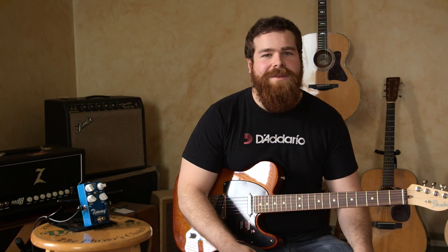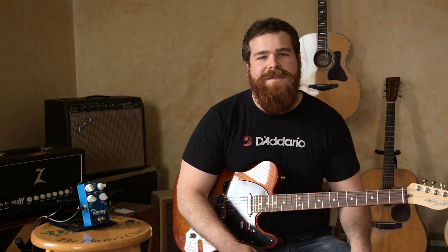Hi, this is Eric from Mastery Music. Today we're going to be looking at the Timmy 15th Anniversary Version 3.